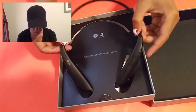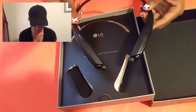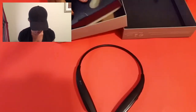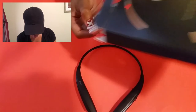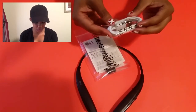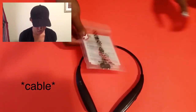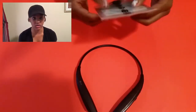So these are the headphones. It comes with the micro USB charger and it has earbuds — the small kind — with a warranty card.